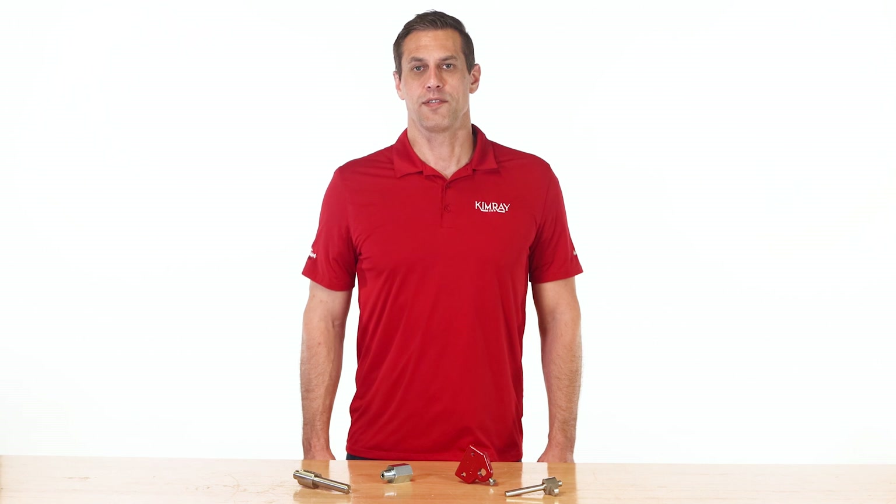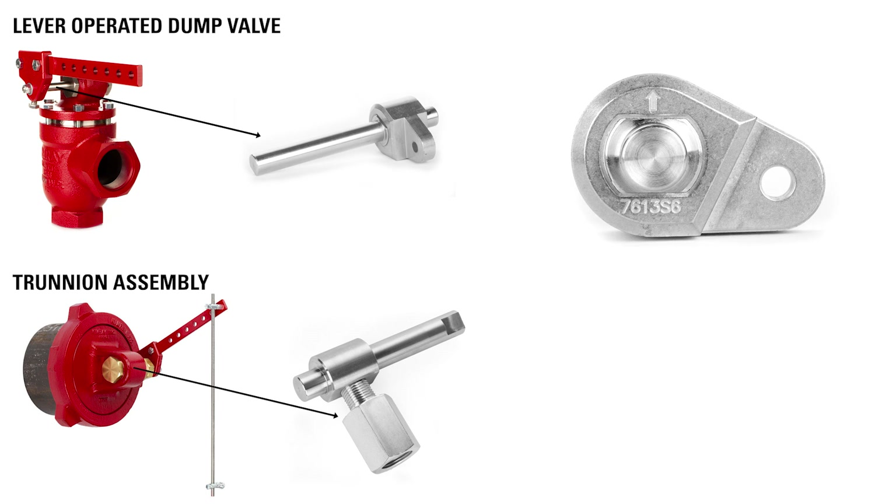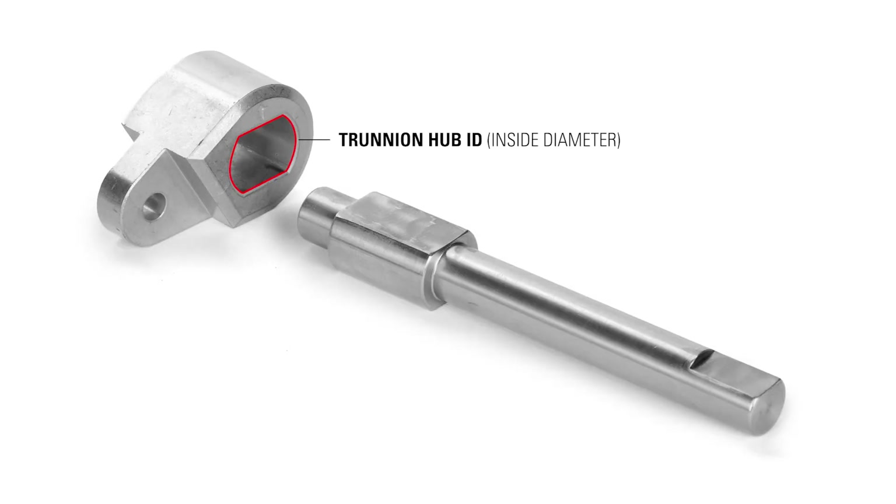In a lever-operated mechanical system, one of the root causes of erratic liquid level is rotational play. Rotational play occurs when the connection between the hub and shaft is not fixed in place. This is typically caused by a difference between the hub ID and shaft OD at a few crucial spots in your system.